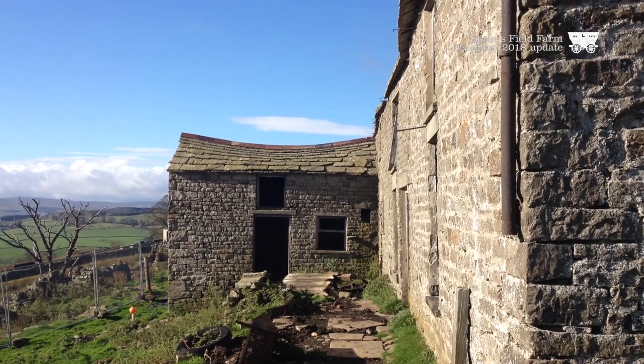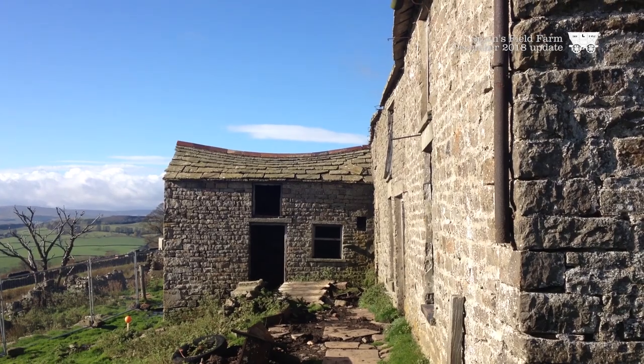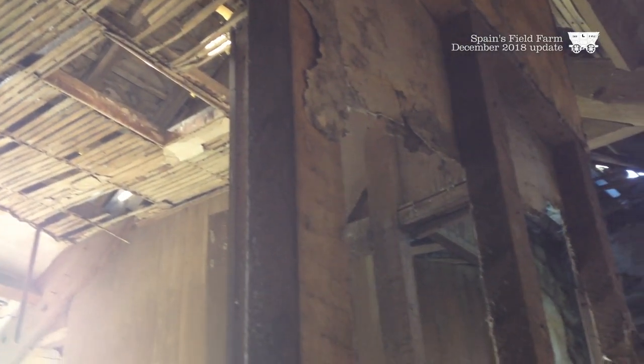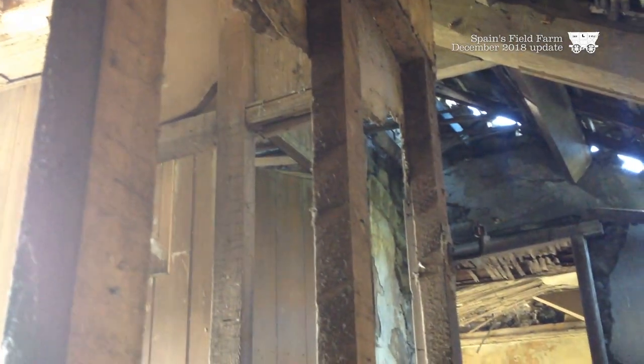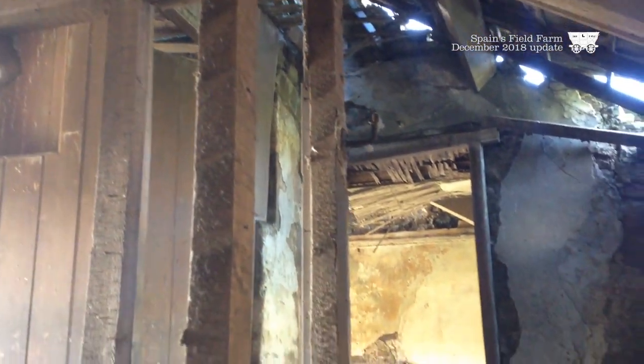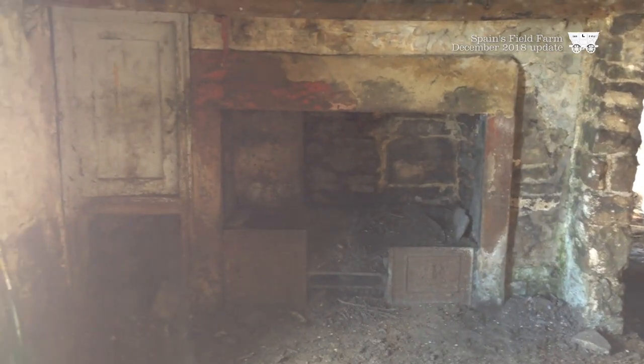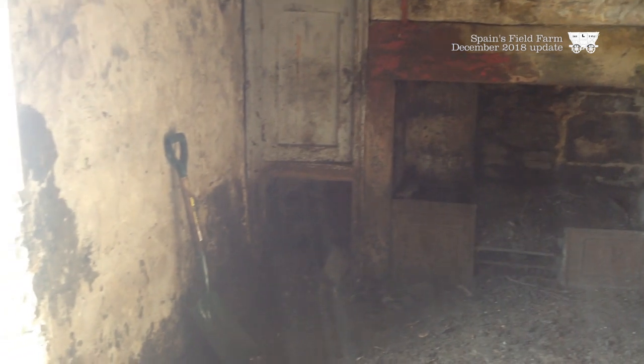I quite enjoyed taking it down because as we deconstructed it, we found the different ages of different buildings. It was obviously one big building now, but it was actually three or four separate buildings which were all linked up and added through the years. So the house got bigger and bigger and the farm got bigger and bigger. When we took it down, we found I think it was four stages of different buildings in it.